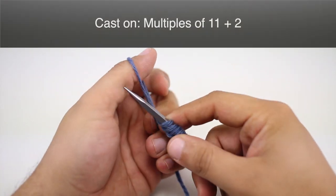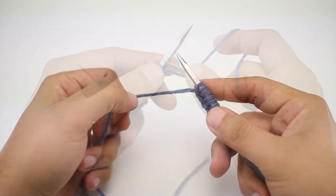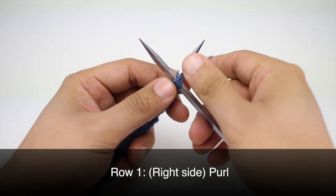To begin this stitch you must cast on in multiples of 11 plus 2. Row 1: we're going to purl all stitches.